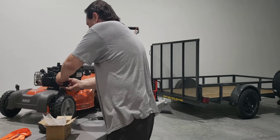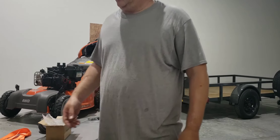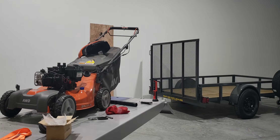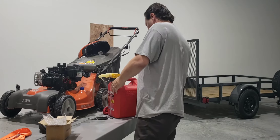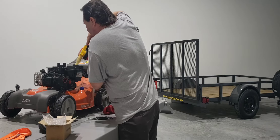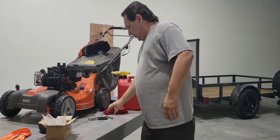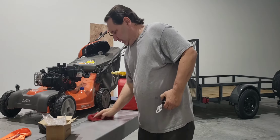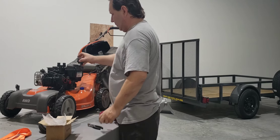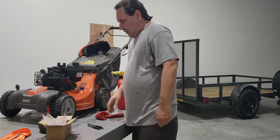No fuel. Let's see if we got fuel for her. Let's see if we got fuel, which contains no ethanol.